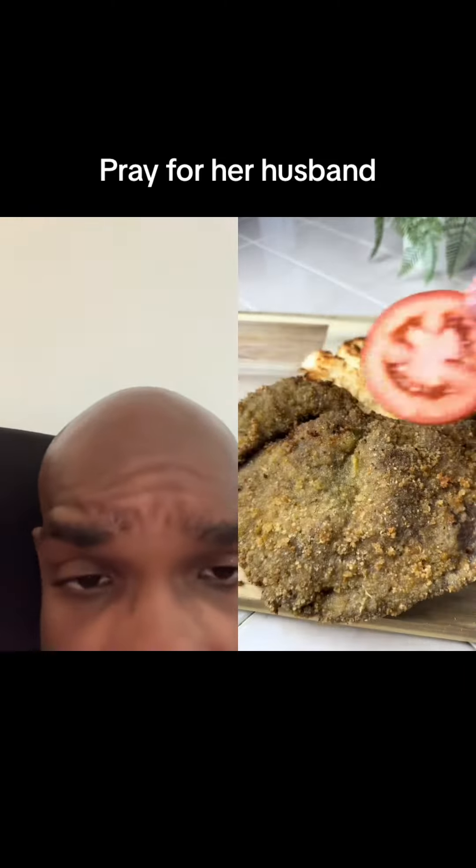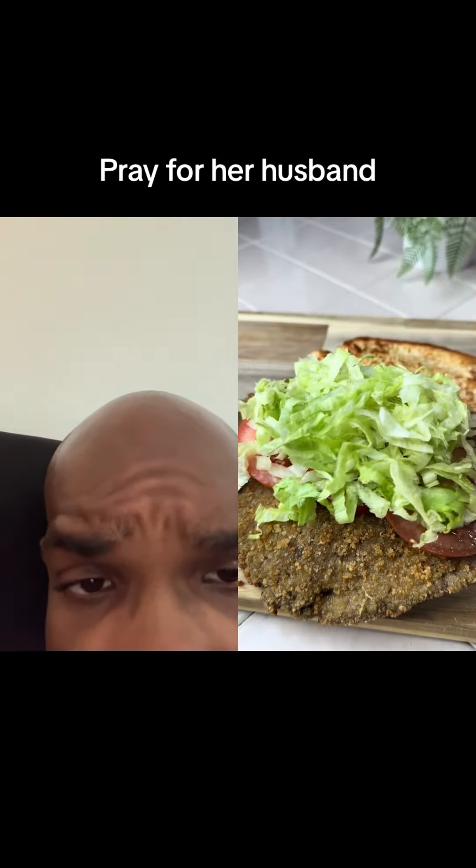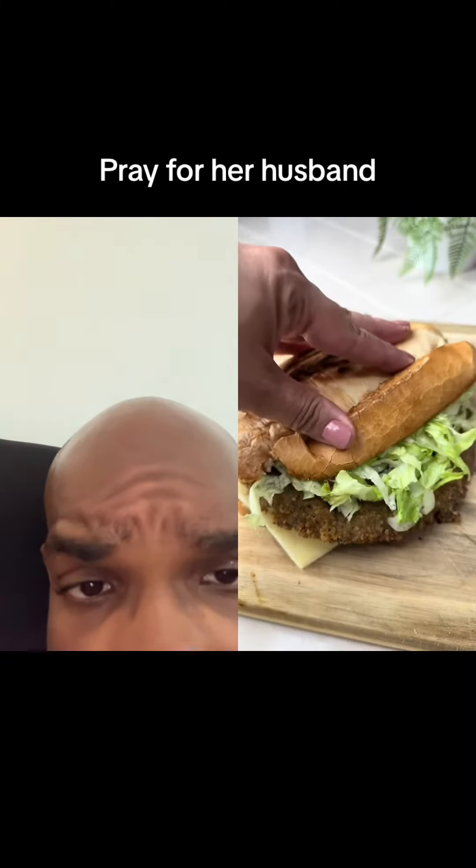No, I'm not tripping. Y'all, pray for her husband. She's trying to take him out — pray for him.